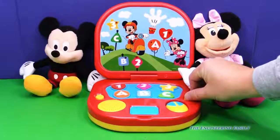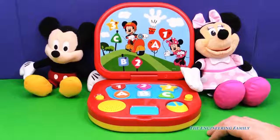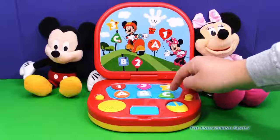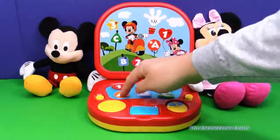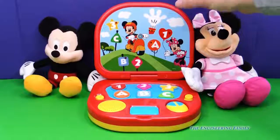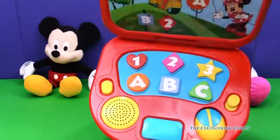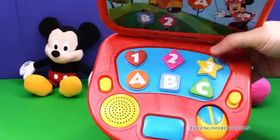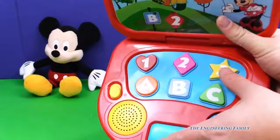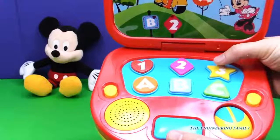Now let's put it in the other mode — numbers and letters. I wish it had more than just ABCs on it, but I guess they do say it's your ABCs, one, two, threes. So watch, let's push the three. Three. Now let's go back to mode two — red, yellow. Pretty cool, huh?